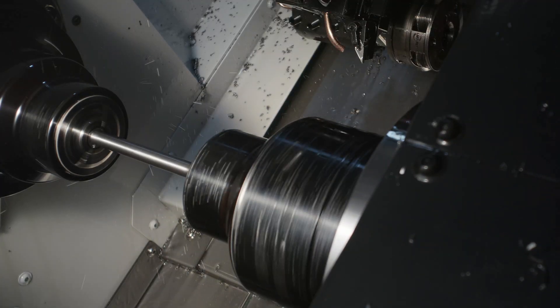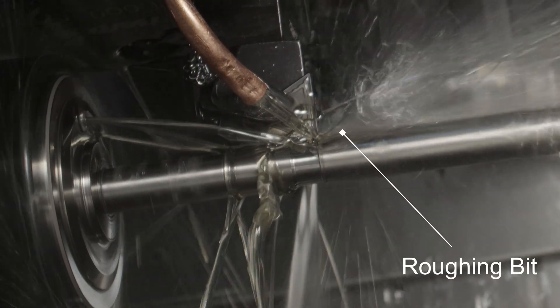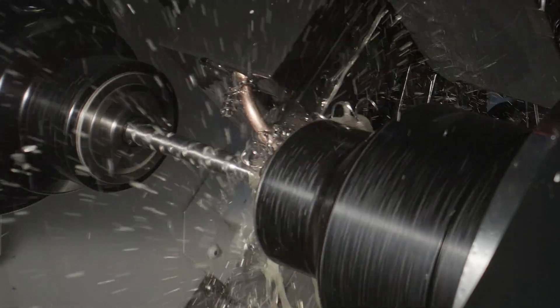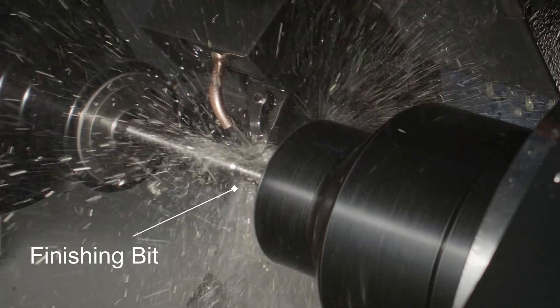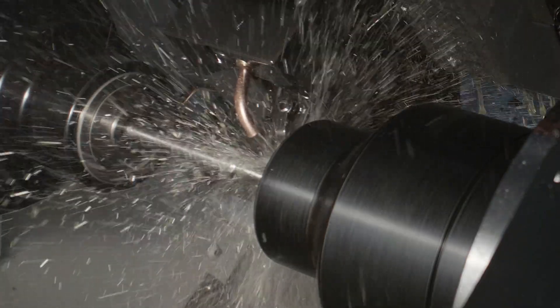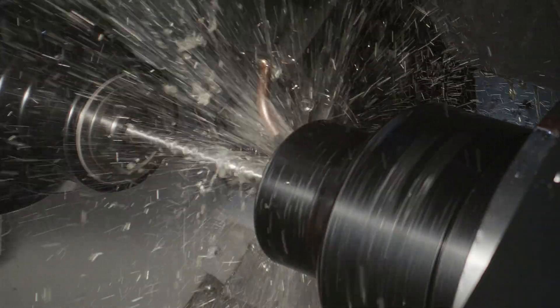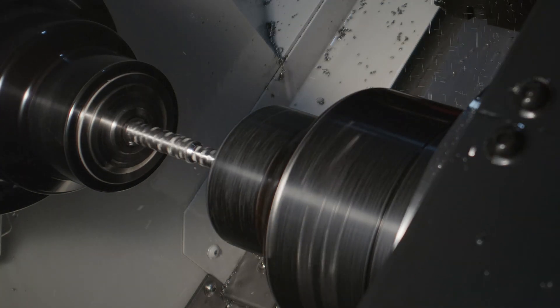The rest of this is standard CNC machining. Here we're cutting the shank to spec. Here's the cutoff.